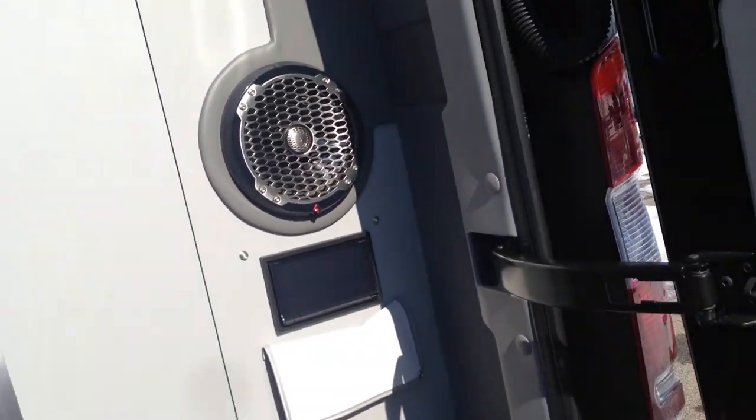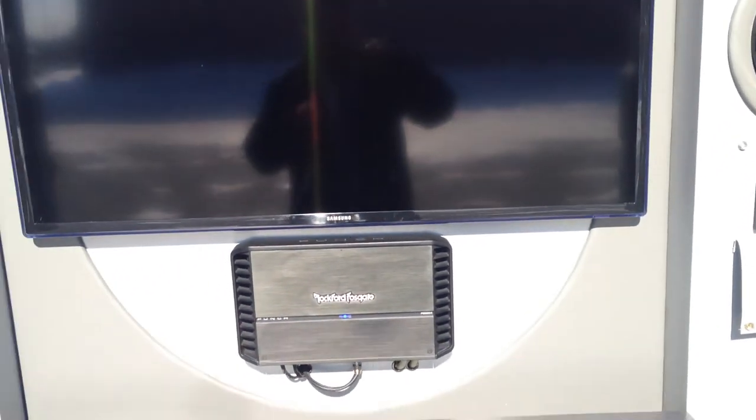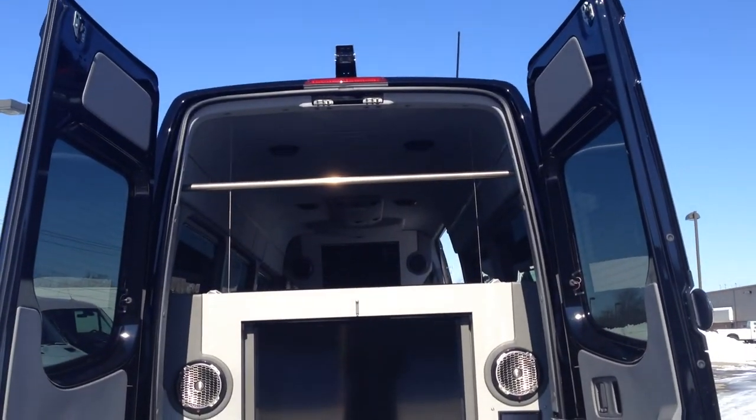There's another unit back here with additional speakers. You also have a unit here so you can control the TV that's back here. This folds down to allow you to put drinks or cards, whether you're tailgating at a football game or wherever you want.